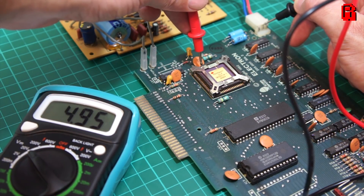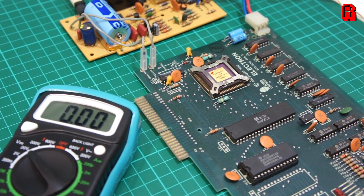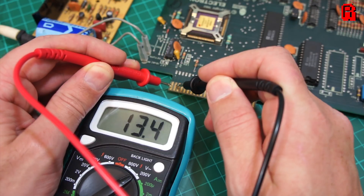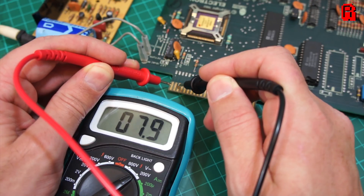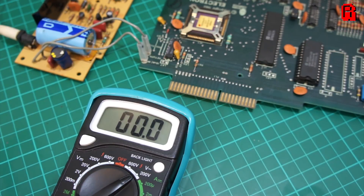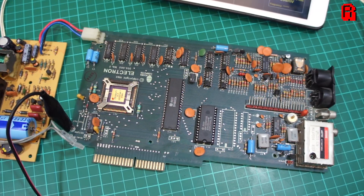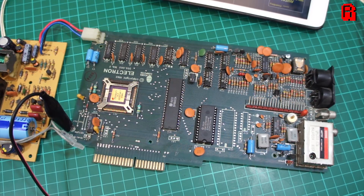With power now flowing around the board, the multimeter's back out to test that 5 volt circuit. As per the service manual, we're checking that 5 volts are going to pin 8 on the CPU, pin 28 on the ROM, pin 8 on each of the RAM modules, and pins 9, 43 and 48 on the ULA. We also tested that 18 volt output on the rear expansion port, and sure enough, everything appears to be powered fine. So before we plug a display in, we'll do one more round of tests with an oscilloscope and see if some of these chips are behaving as the manual describes they should.